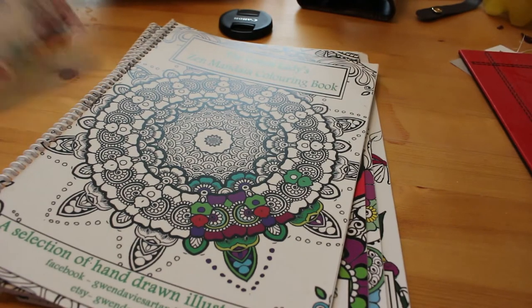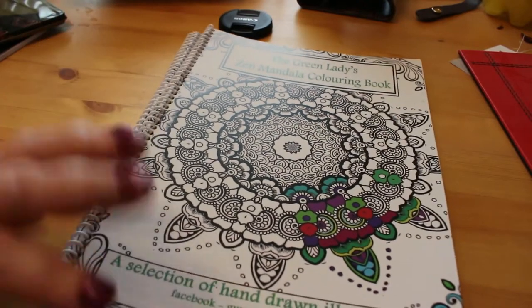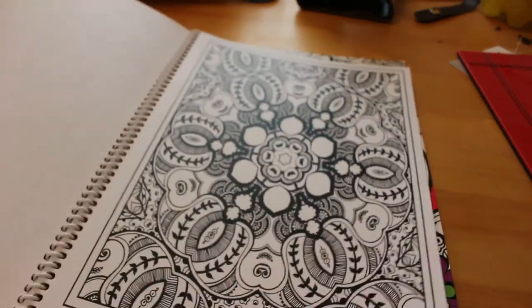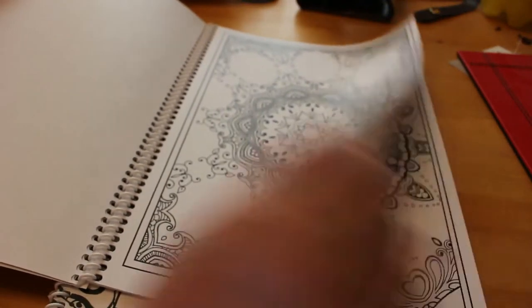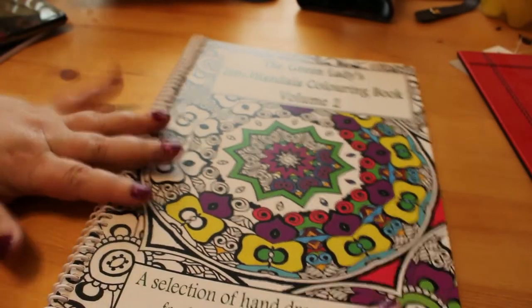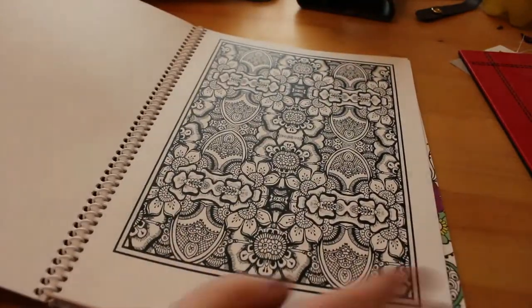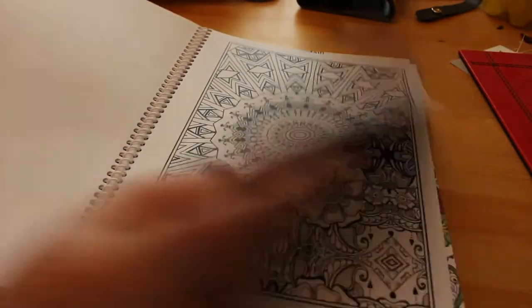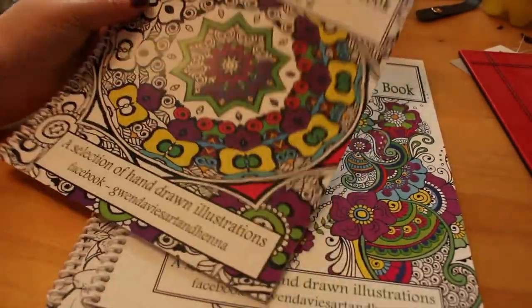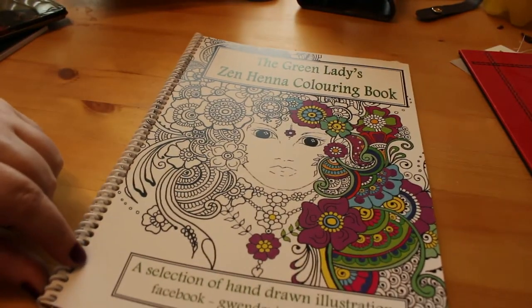Then I got four from my partner Paul for Easter. These ones are by a Welsh artist named Gwen Davis, who Paul went to school with. She's got the Green Ladies Zen Mandala colouring book — it's all mandalas — and volume two with more mandalas. These have names like reflective mandala, expanding mandala, thinking mandala, and so on. There are about 10 or 15 pages in each one, they're not over expensive at about £4 each, and they're spiral bound.